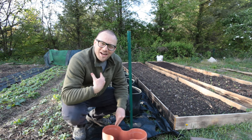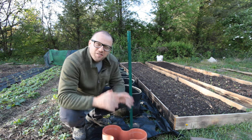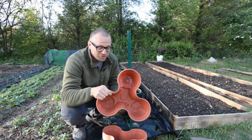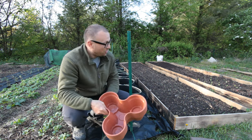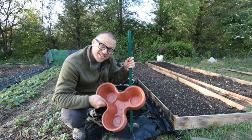Welcome back to Once Upon a Tiny Farm. My name is Drew. In today's video we're going to make the most budget-friendly strawberry tower using these planters that I got from Dollar Tree. They're only $1.25 for each planter. So we're going to plant a whole bunch of strawberries on this T-post and I'm going to show you how to do that. So stick around.